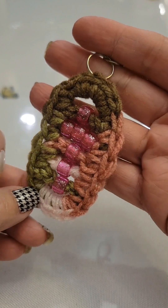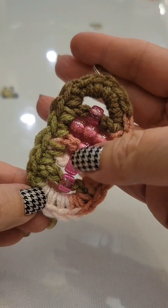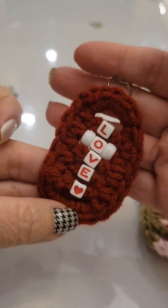For this video tutorial we're going to revisit my fidget cross keychain. Instead of using pony beads, we're going to be using alphabet beads.